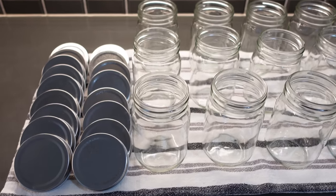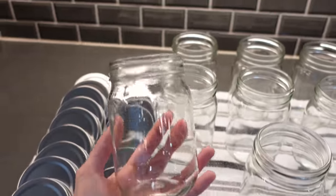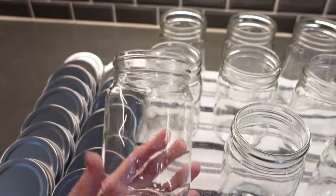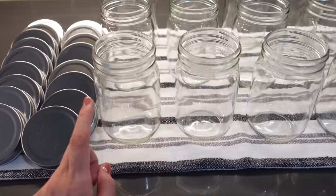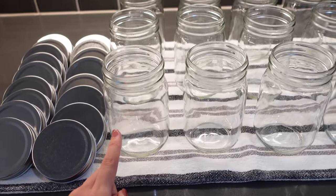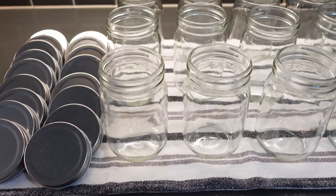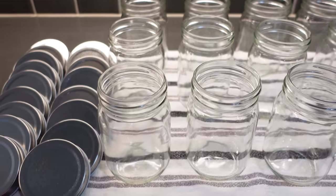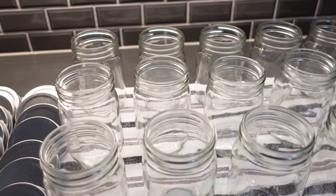Here are the mason jars I mentioned earlier — they came in a pack from Amazon and I think they're 12 ounces. I'll leave the details in the description box. I'm going to fill all of them with the marshmallows from Target, and if I have any extra space I'll add some of the chocolates — the Kisses and Reese's. I went ahead and washed all of them since we're putting food in them.